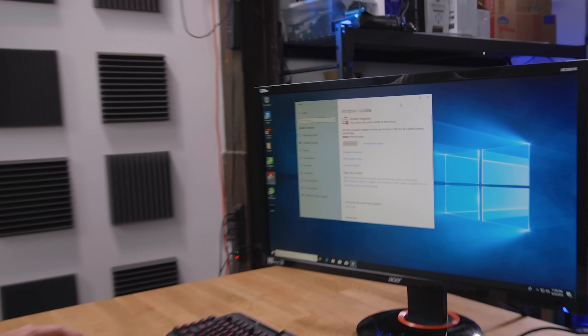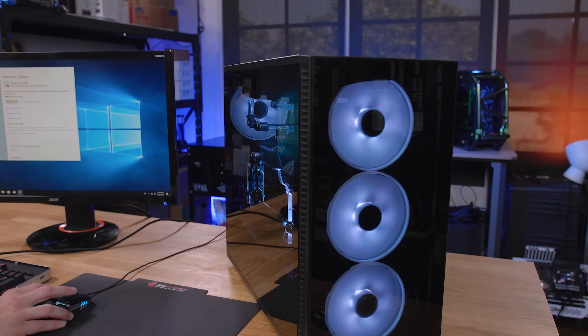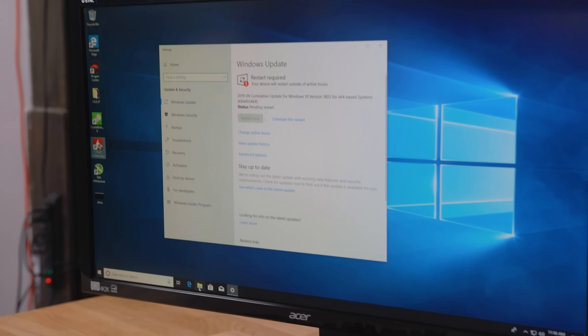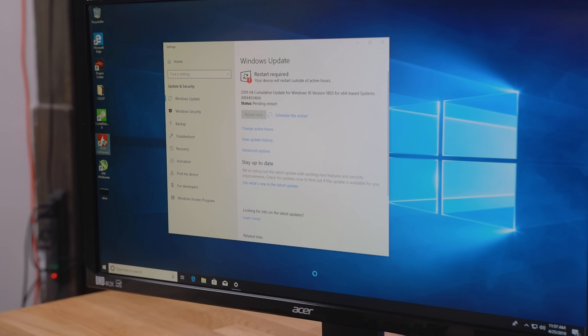We're going to do a video today where our system — you guys saw this — we did the case review for the new Define S2 Vision. This is a clean Windows install and it is completely borked in that nothing is working. See the little thinking wheel and stuff? You'll never guess what's actually causing this.